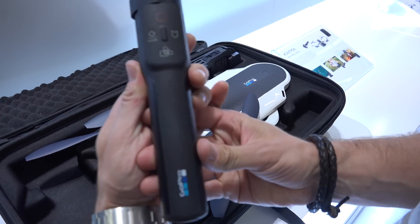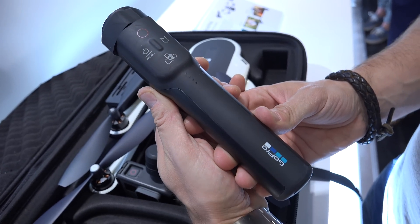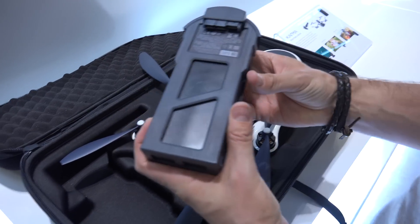We also have this very nice Karma grip that allows you to control your GoPro Hero 5 camera and also adds the gimbal for stabilized handheld videos or photos.